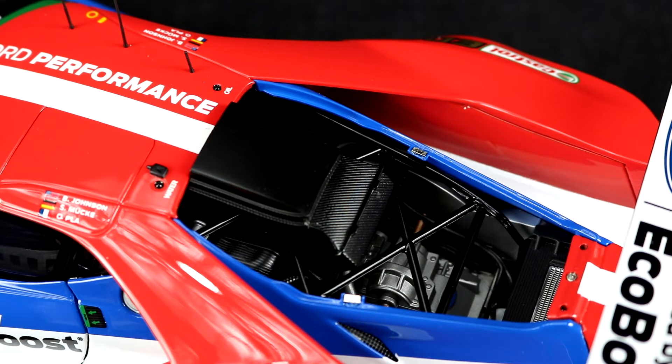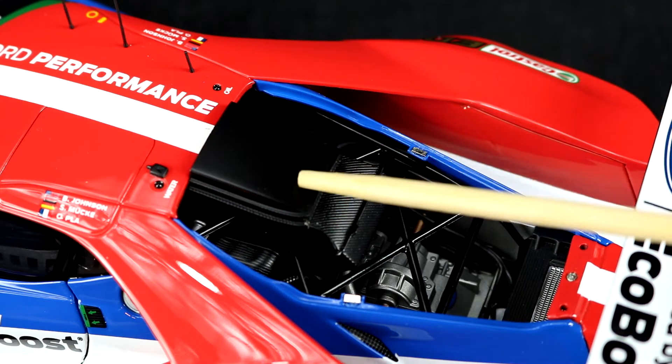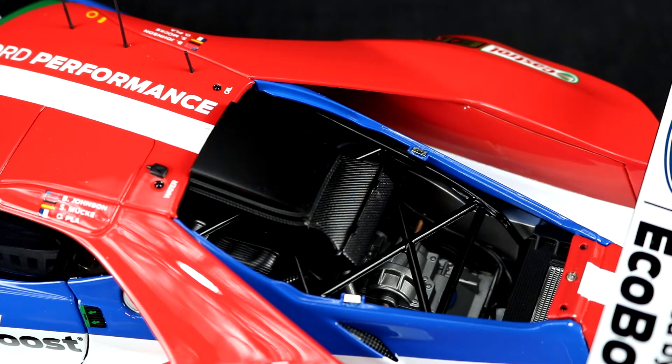Opening it up exposes the engine and the gearbox. The engine is a 3.5-liter EcoBoost twin-turbo V6 making about 500 horsepower. You can't see much of the engine because of how far forward it is mounted towards the center of the chassis, which is good for the center of gravity. The engine is also covered up by this big air box which feeds cool air to the turbos — I didn't even notice the scoop until I got this model.